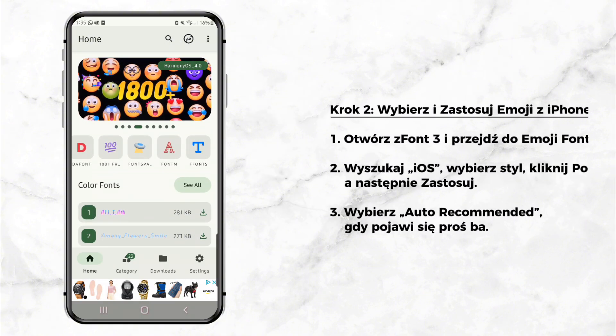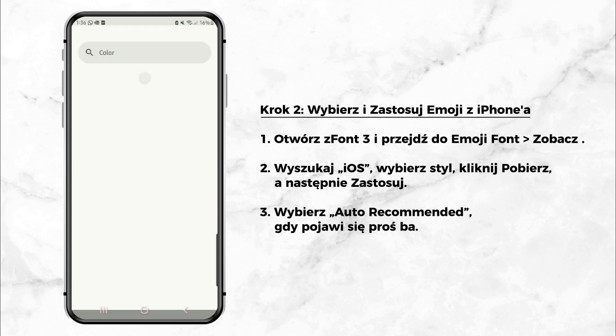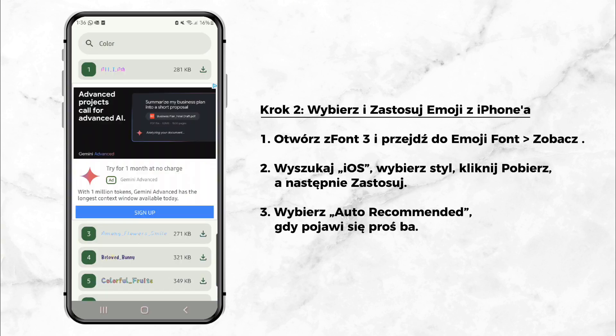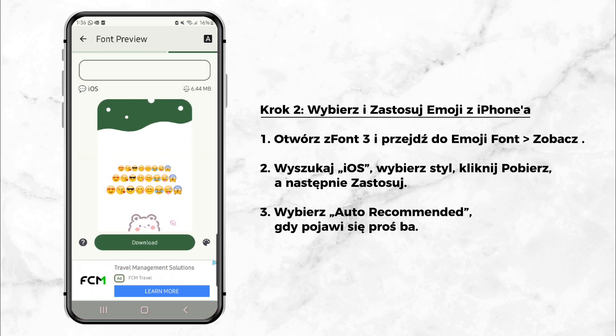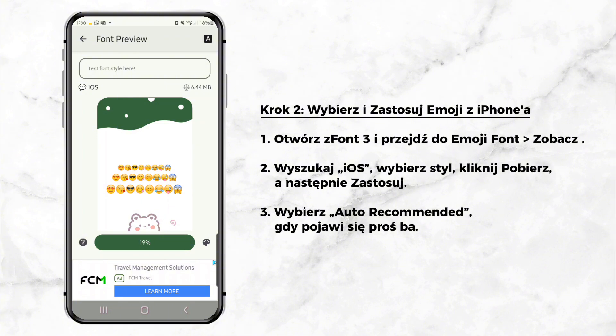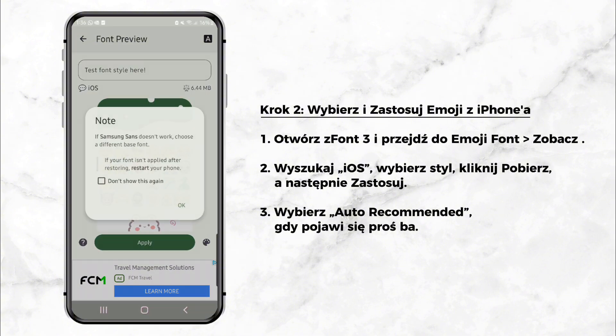Step 2: Choose and apply iPhone emojis. Now open the ZFont 3 app. Go to the Emoji Font section and tap See All. In the search bar, type iOS to find iPhone style emojis. Select the emoji style you want, tap Download, and then tap Apply. When prompted, choose the Auto Recommended option.